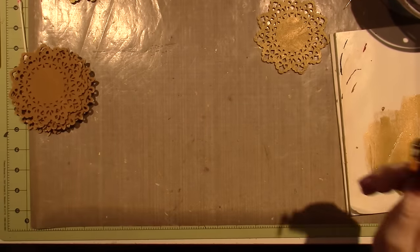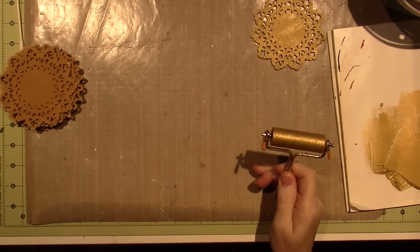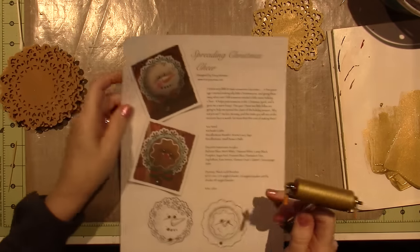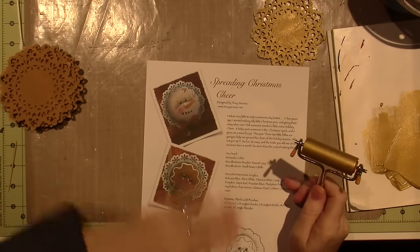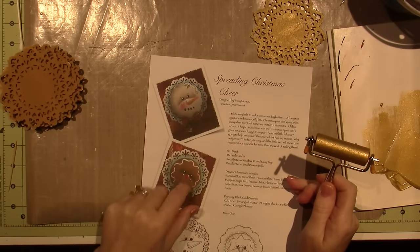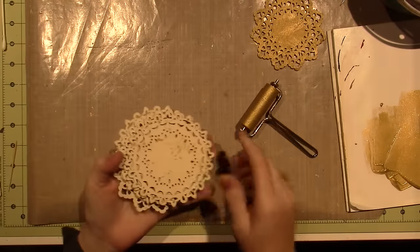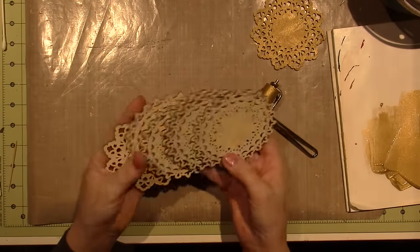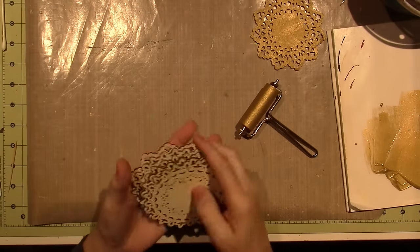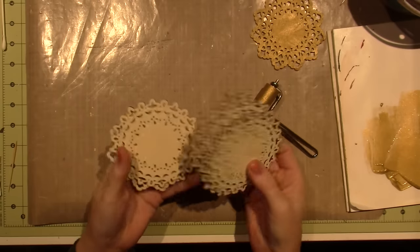Hello, it's Zara and I am working on another Christmas ornament. This one is a little snowflake — I think it's adorable. I had all these laser cut doilies in my stash; I think I got them on clearance last year.